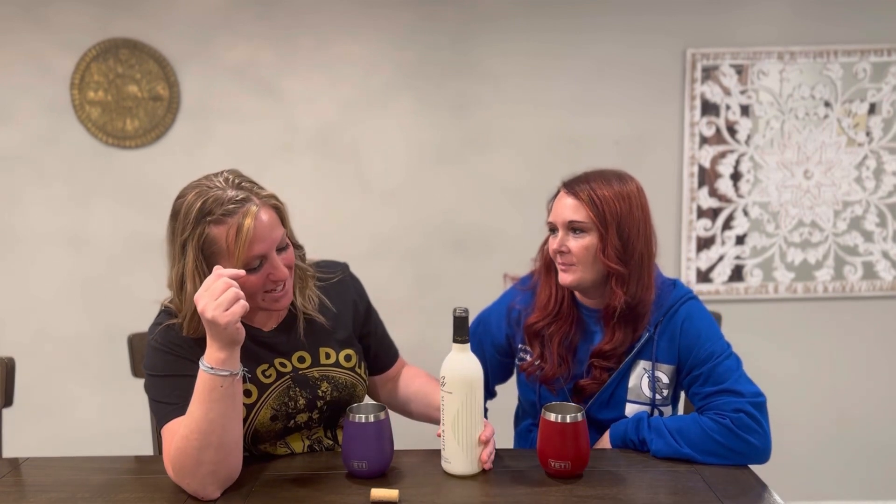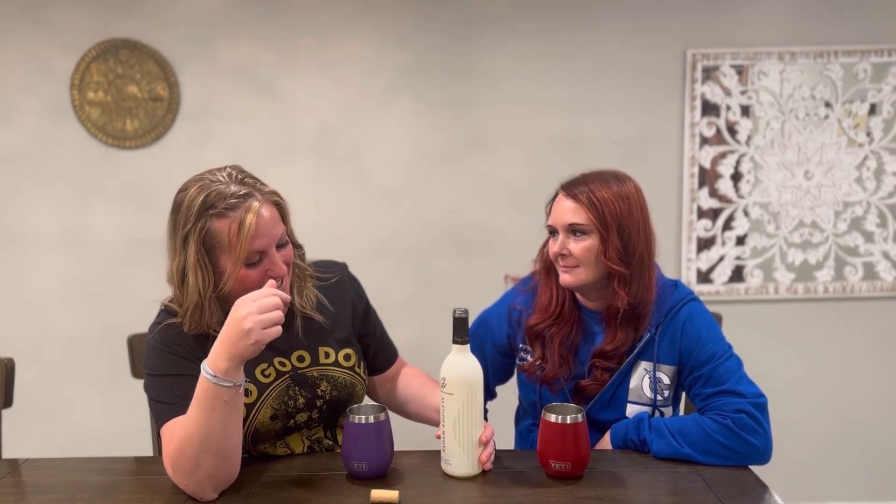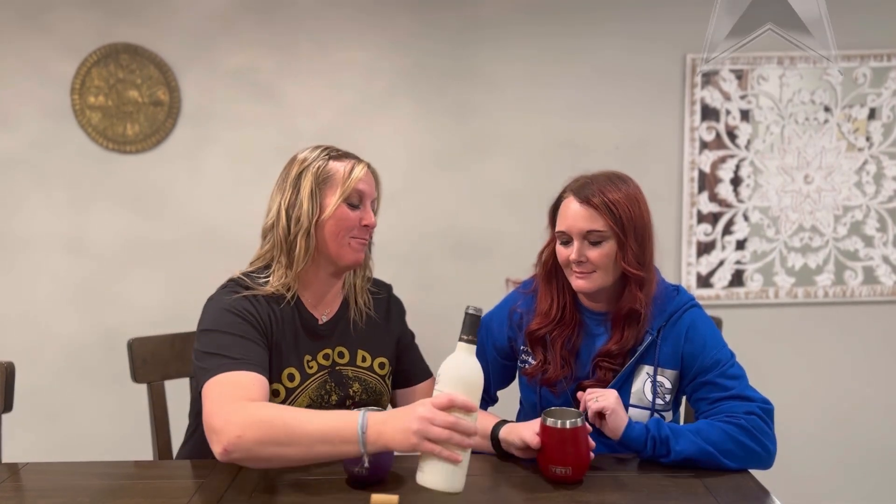We are here tasting some wine tonight. This is my bestie, she's gonna rate the wine with me. We are gonna try Country Heritage — it's their sugar-free wine. They have a white and a red. This is the white, it's called Slender White. Let's get to try it, Jody — we're gonna rate this on a scale, which is new for me.